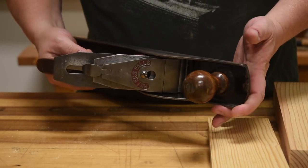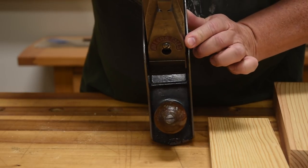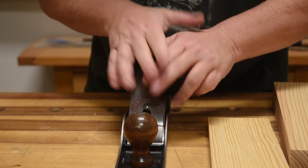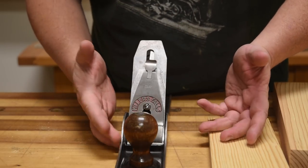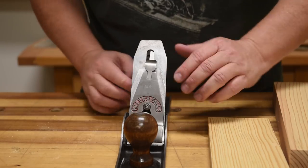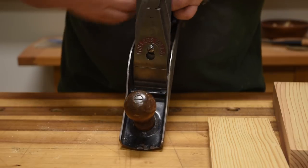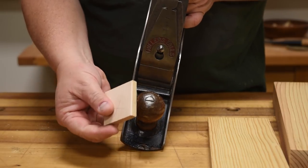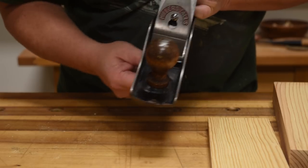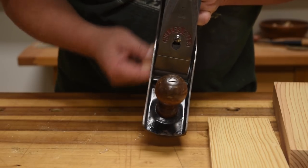I keep my number five Miller Falls set up with a very slight camber, and you can actually see it — it's not that much. I'm just putting a little bit of pressure on one side of the blade or the other as I sharpen it, so it might be a three-foot radius curve. You can see that as I run my setup blank on the sides, it doesn't take wood off the sides, but it takes deep cuts in the middle.